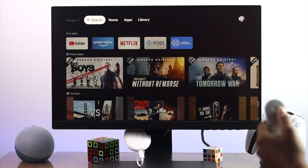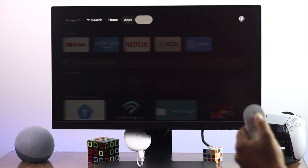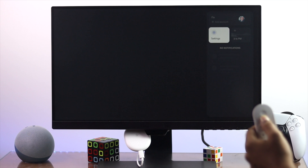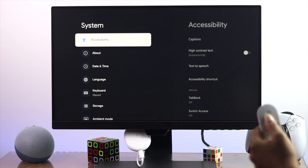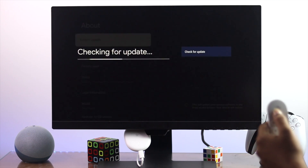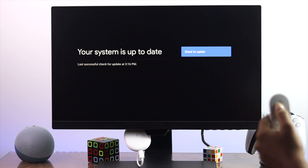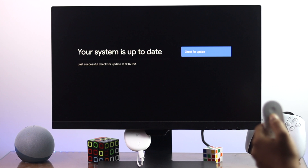The last process to fix your problem: open up Settings, go to System, then open About, and then open System Update. Check if there is a new software update available for your device. If you find a new software update, go ahead and install it. After that, your problem should be solved and you'll be able to use your remote completely without any issues.